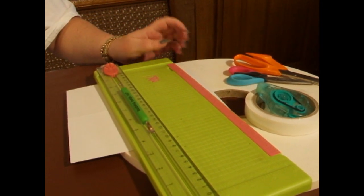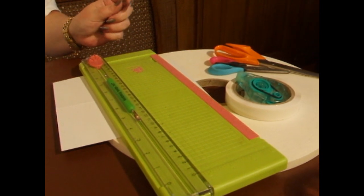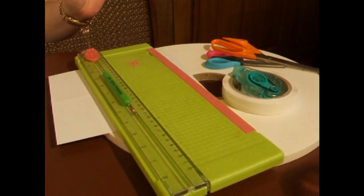Some ladies do like to use tweezers for decoupage. I like the tweezers, but for this design I've used just the normal small scissors and a large pair.